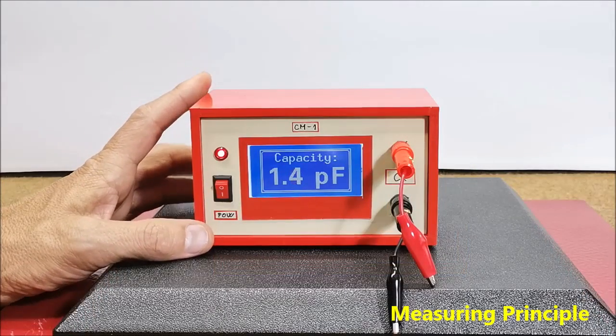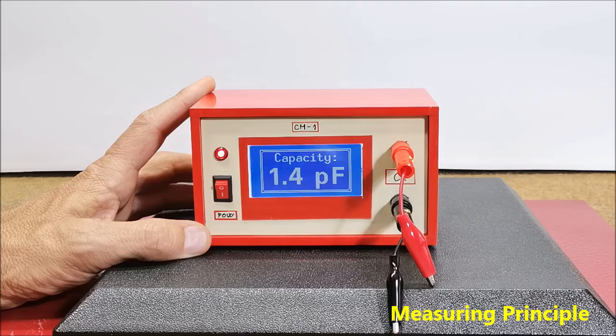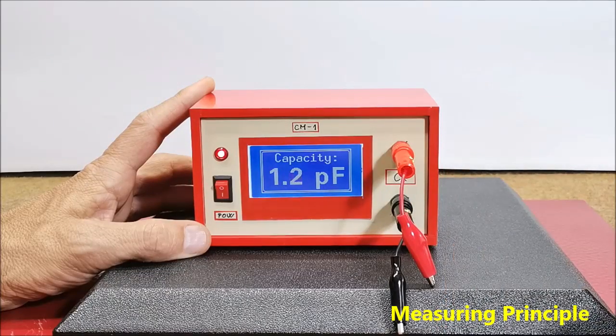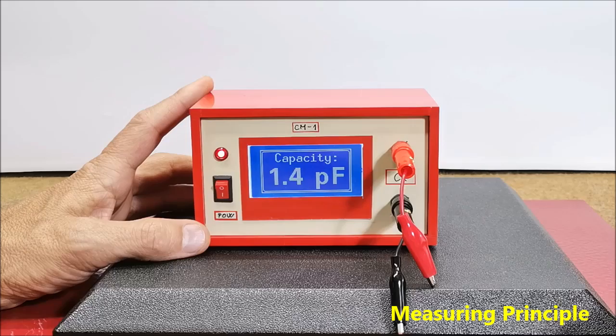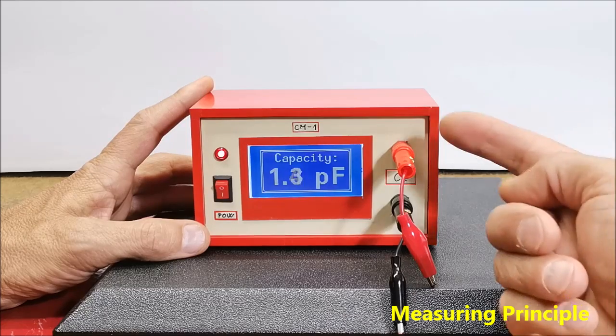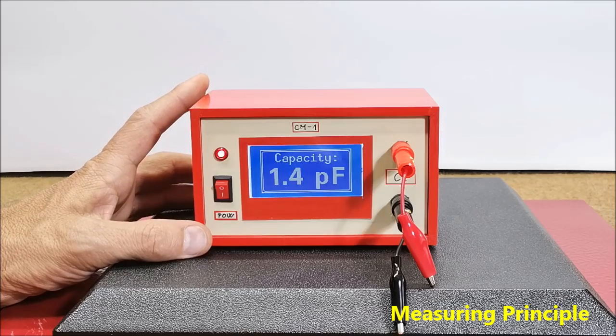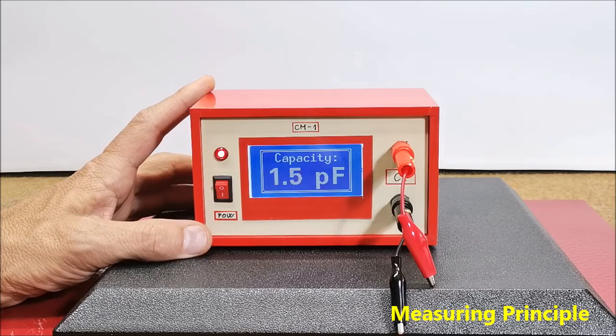The measurement is performed in such a way that the measured capacitor is charged with current from the pull-up resistor from the microprocessor input and the required charging time is measured. The capacitor whose value we need to measure is connected to one analog and one digital pin of the microcontroller, and if it is a polarized capacitor, the positive pole is connected to the first defined pin in the code. The simplicity of this device is due to the excellent capacitor Arduino library that is made specifically for this purpose, and you can download it directly from the given author's GitHub page.